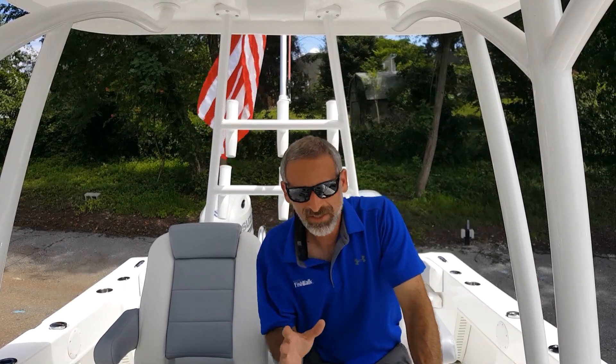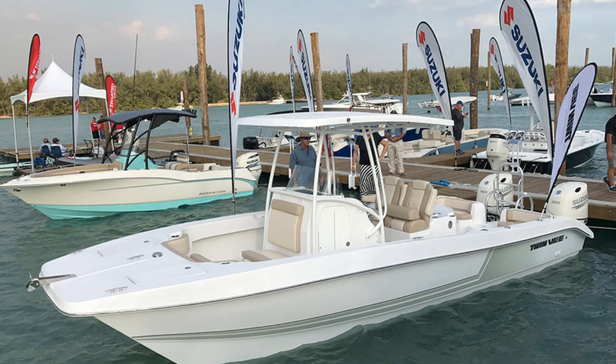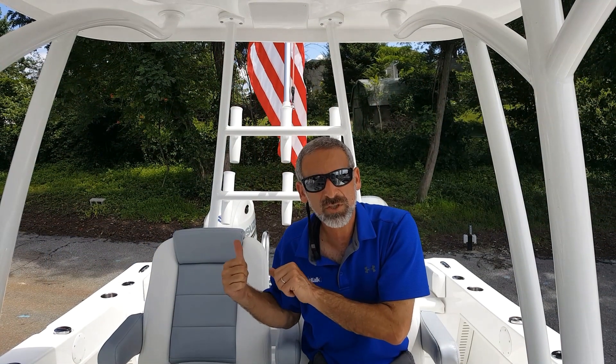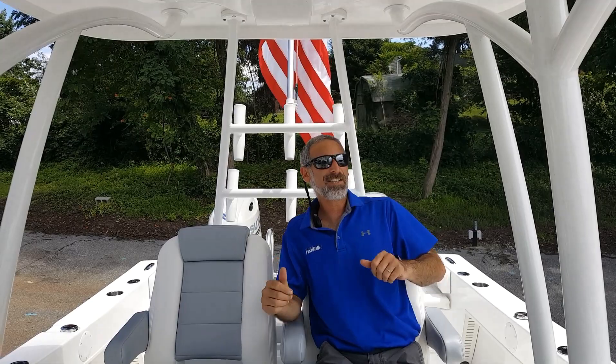I can't tell you how it's killing me that we can't get this boat out on the water right now — it is on dry land. But we do know from previous tests this boat will cruise in the low 30s. It'll get up into the mid 40s, and if you juice the power package with twin 200s, then you're talking a 50 mile an hour boat. If you're interested in the 26-foot cat, you've got to check this one out.